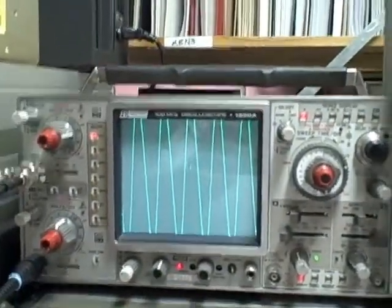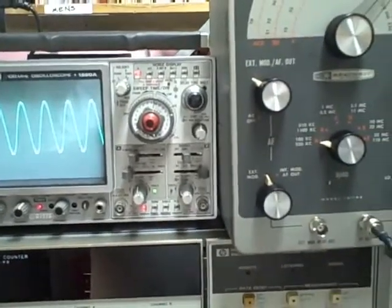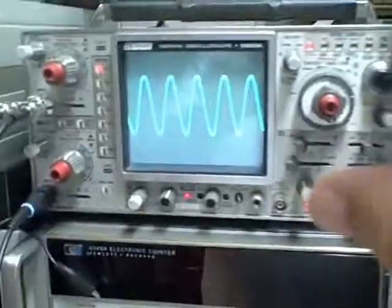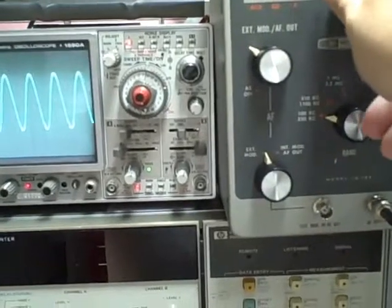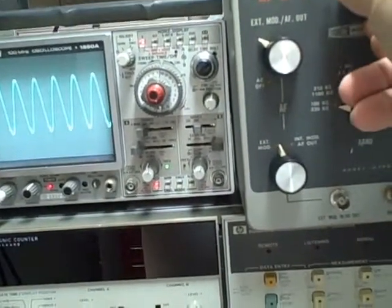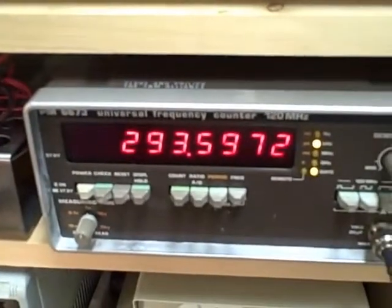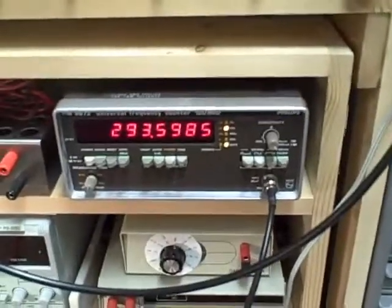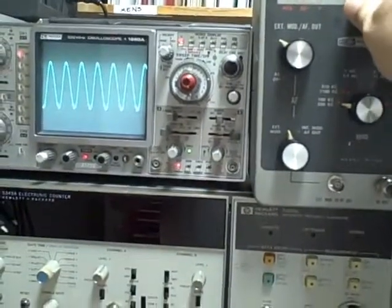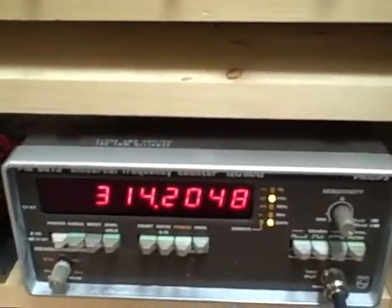Let's go ahead and go to full scale. This particular RF generator has no leveling, so as I'm dialing across the frequency range you're going to see the waveform expand and contract because it's more efficient at certain frequencies than others. Going up to 300 kilocycles — there's our signal — and 300 comes in at 293.6, which puts us right at 2%. Then the top of the range at 320, and we're reading 314.2.